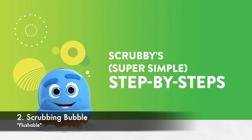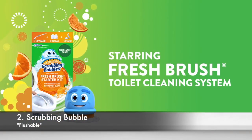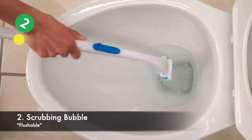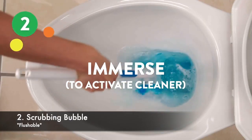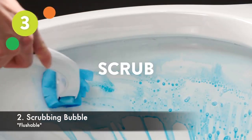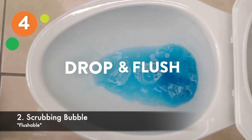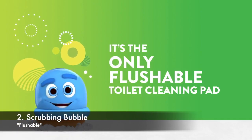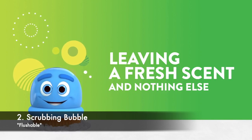Our Top 2 recommendation goes to Scrubbing Bubbles. This is the only well-known product that lets you flush the pad into the toilet. Given the nature of the cleaning job, this is definitely a huge upside. While the pads do a great job of cleaning the toilet bowl itself, it is slightly difficult to scrub the rims because the pads are not that strong.